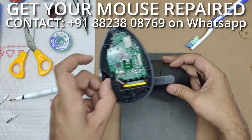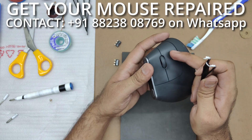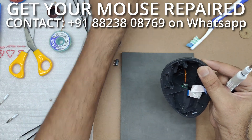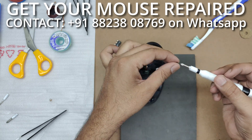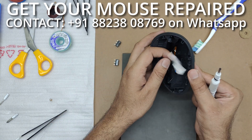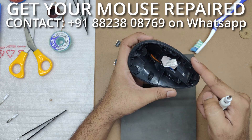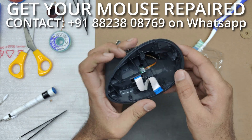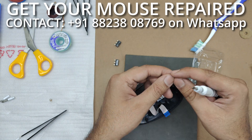Now we are going to keep this PCB section aside and I will be removing the screws holding the PCB of the mouse. There are actually a lot of screws — I removed a total of five. Unfortunately there is still one more screw hiding very deep, so I'll have to get that off too. Now all the screws are off.